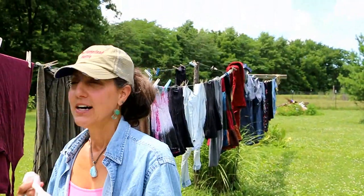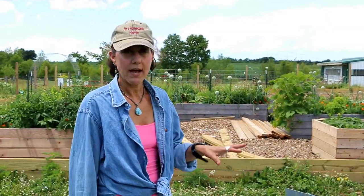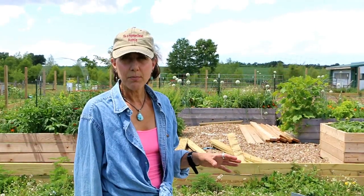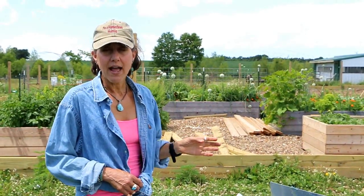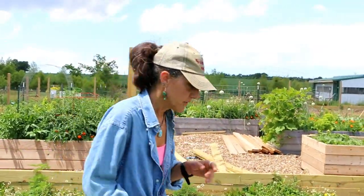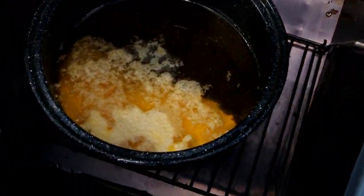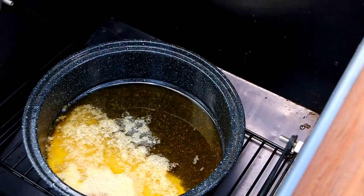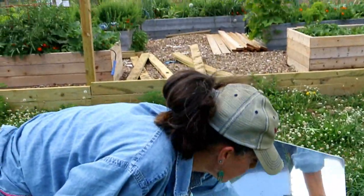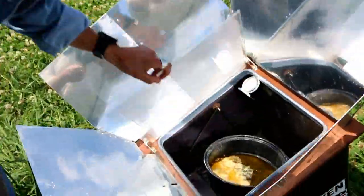I'll check on it in about 45 minutes to an hour. I've been doing laundry and it's been about an hour, so I'm going to go check the ghee in the All-American Sun Oven. It's been cooking a little over an hour — we had some clouds come and go — so I'm letting it go a bit longer. The water from the milk is starting to evaporate. You can notice it is separating: the casein and lactose milk solids are separating from the butter.